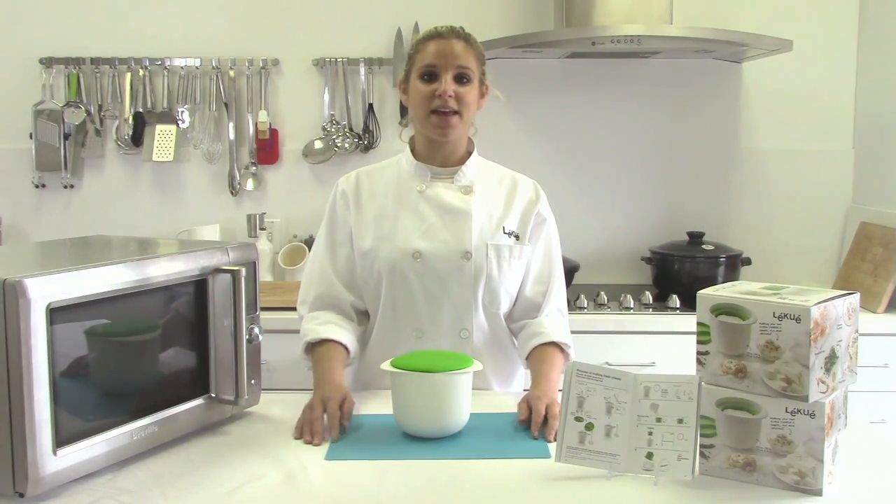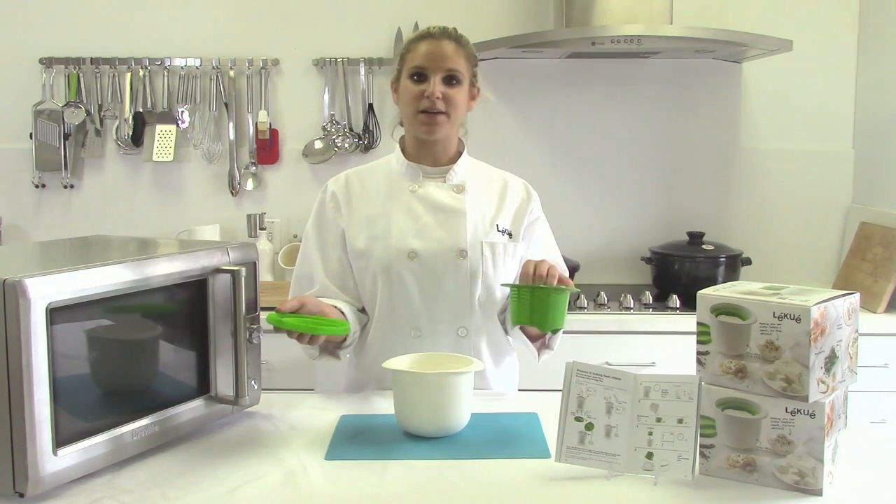The cheese takes less than two hours to make, and everything you need is included in this little bucket right here.